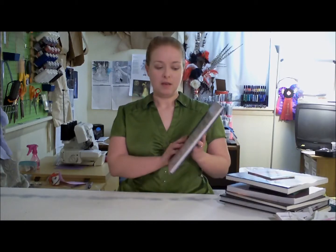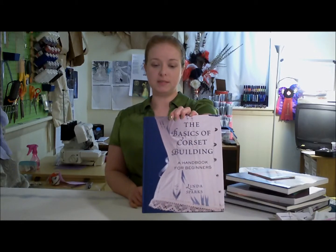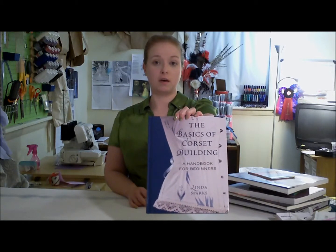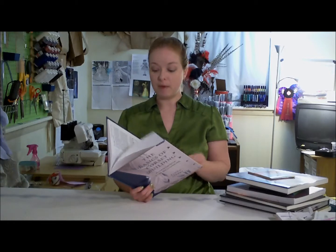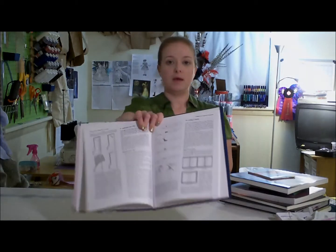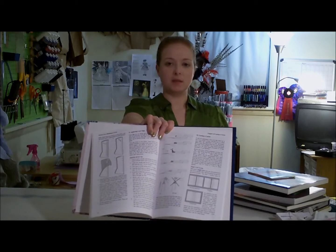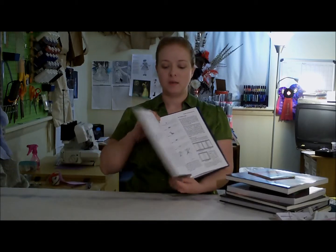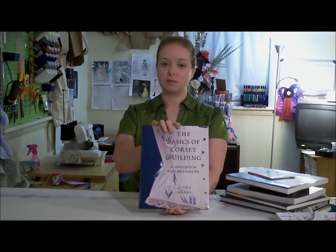These are some of my favorite books from my collection. First off is The Basics of Corset Building by Linda Sparks. This book is the book you need to get if you're wanting to learn how to start in corsetry. It has some great pictures and illustrations of how you do many different things, from cutting out a pattern, to putting in a busk, to what boning is and where you need it. The Basics of Corset Building by Linda Sparks — great book.